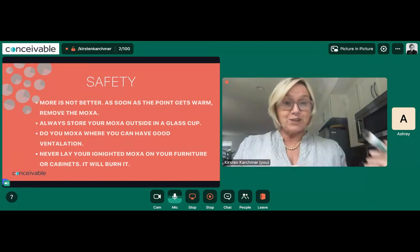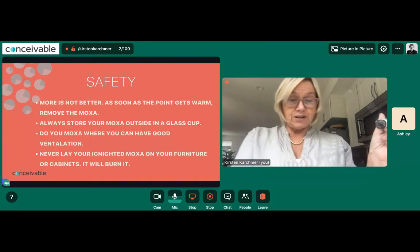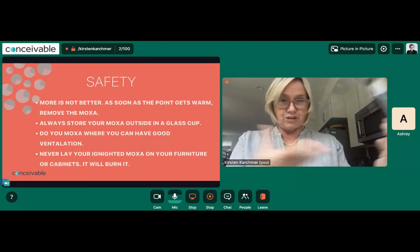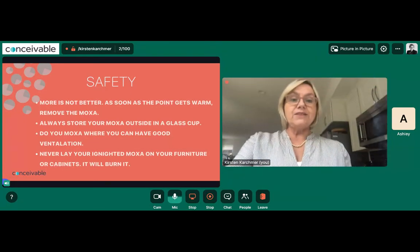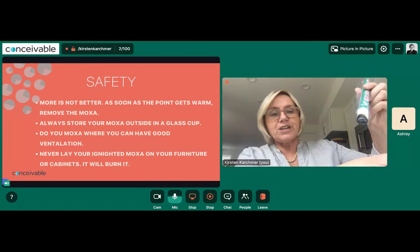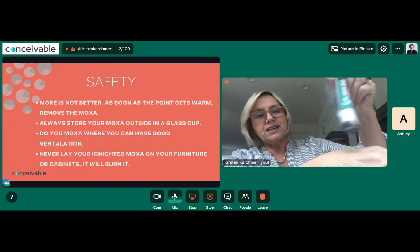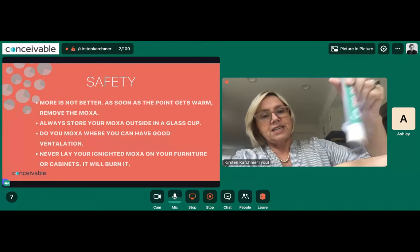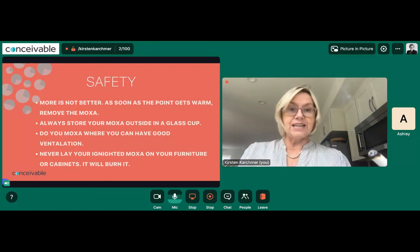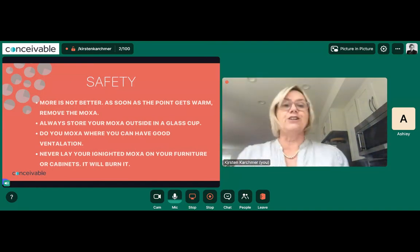What you'll start to notice is that when doing moxa at first, especially on your belly or on Zigong if you have very low temperatures, it might take a while to feel heat — don't bring it closer. When you bring it really close, you're dispersing energy; when you keep it a little farther away, you're collecting energy in the point. Keep coloring in the air above the point. Set a timer. After you finish one point, go to the other side. For Stomach 36, do one leg, then the other leg, then the belly button, then Zigong.